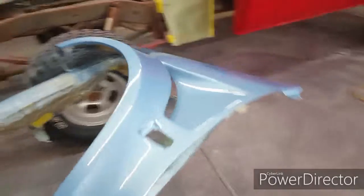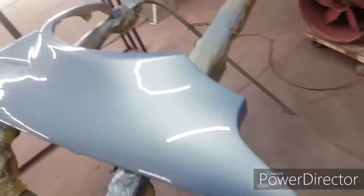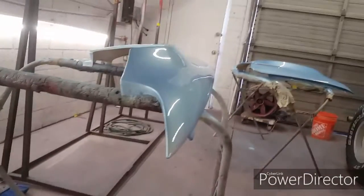We got the fenders all cleared for the 92 Civic. Pretty good. It's got to be cut and polished. These fenders are kind of like a wide body fender, you can see.